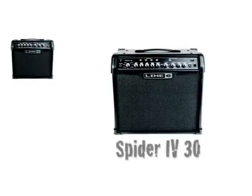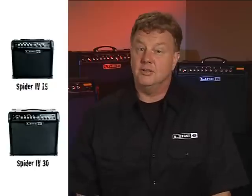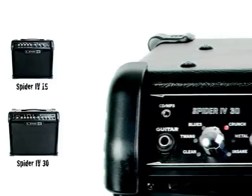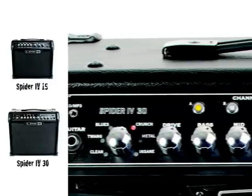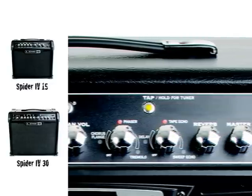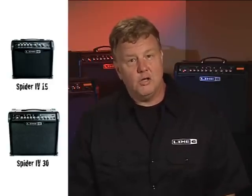Spider 4 15 and 30 each have a perfectly distilled collection of go-to amp tones that guitarists absolutely depend on. Go from sweet, sparkly cleans to molten lead tones, along with a palette of crucial effects, all in a box that's small enough to stick under your desk or bed. Don't let their little size fool you. These guys really rock, and along with their bigger brothers, they also have a three-quarter closed back cabinet that really moves air.